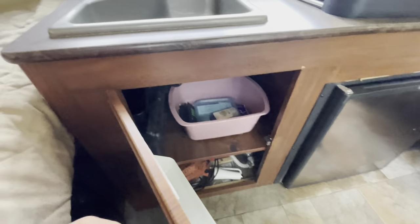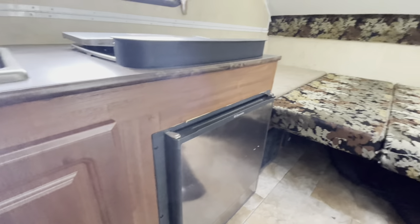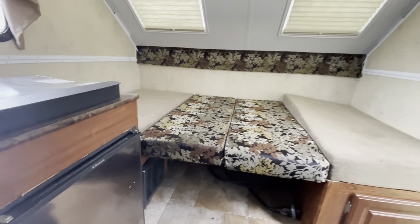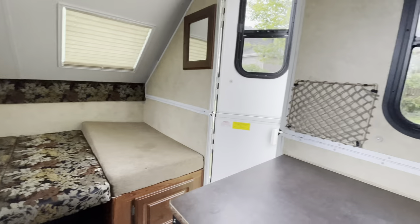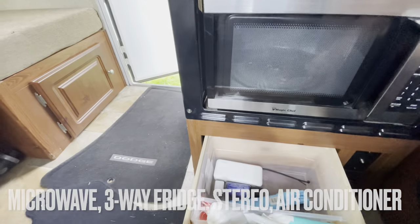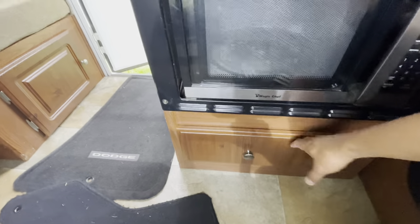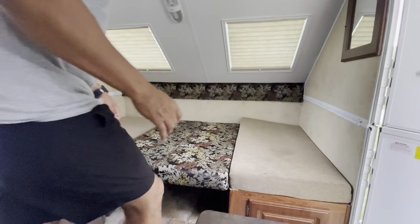I've run this actually on my Bluetti battery unit. It can run the fan but not the microwave or the air conditioner. The refrigerator takes too much energy to run on the Bluetti — you're better off running it on propane. There's plenty of storage underneath the cushions and underneath the bed.